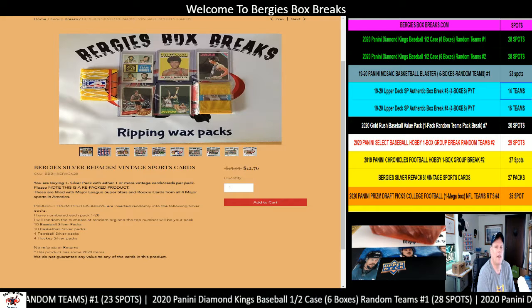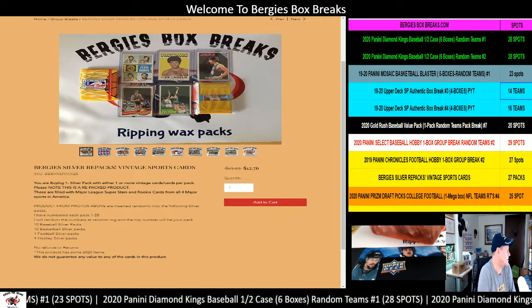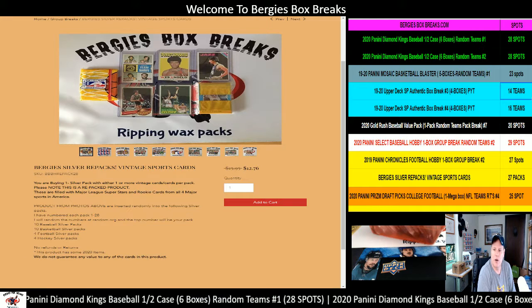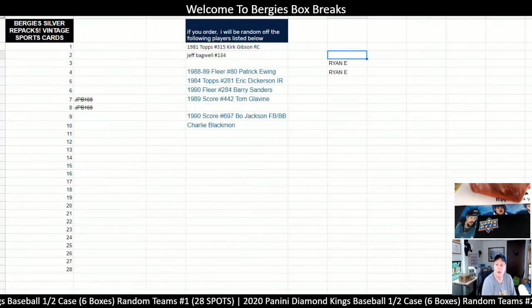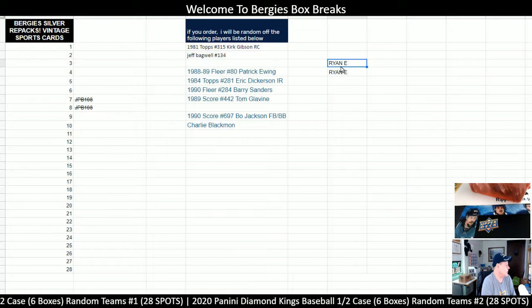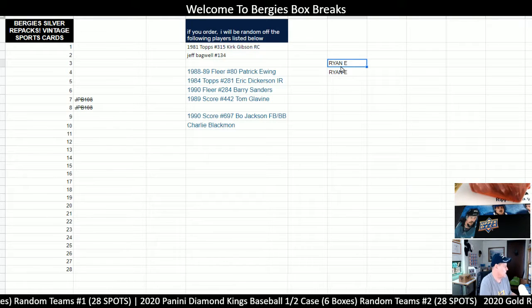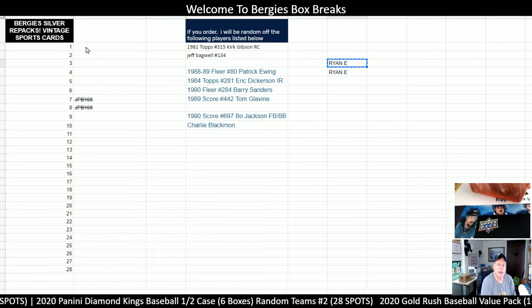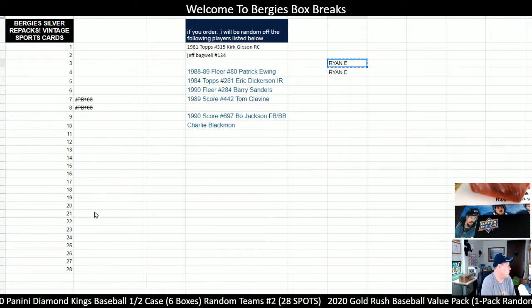We had two packs sell out, but Ryan E. came in and said he'd like to have two packs himself. So we're going to go over here and show you on the board — there's his name right there. We're going to roll over at random.org, the true random number generator, between 1 and 28.